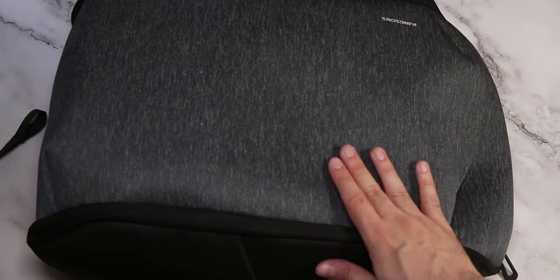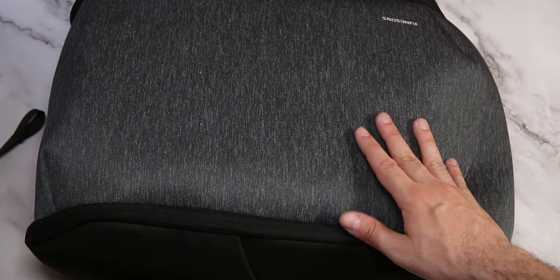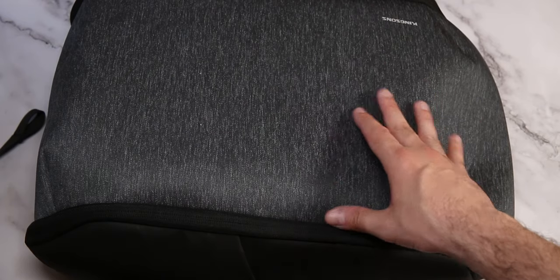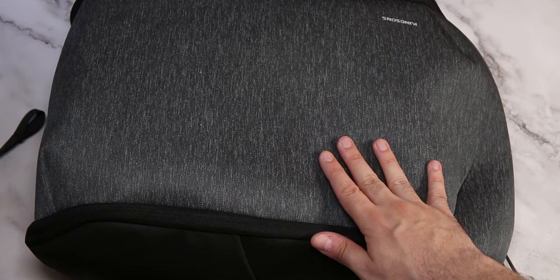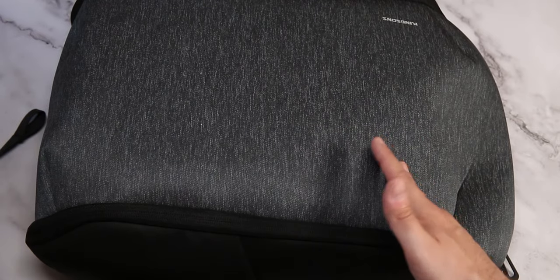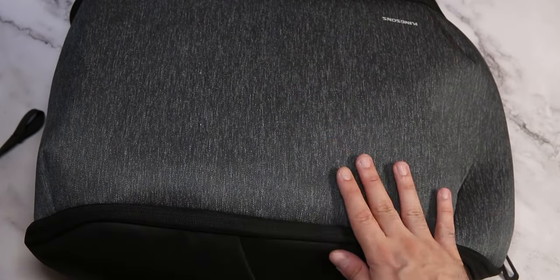That's where this comes in - this is the Kingsons backpack. This thing weighs about 0.94 kilograms. Now if the Peak Design is listed as 20 liters, it's actually less when fully closed and not expanded - I think it's around 12 liters. This one is 19 liters. It's not expandable as-is, but it has some nifty tricks. By any means, I'm not replacing the Peak Design with this - my friend gave it to me for a review. It's not going to replace the Peak Design for things like camera usage.